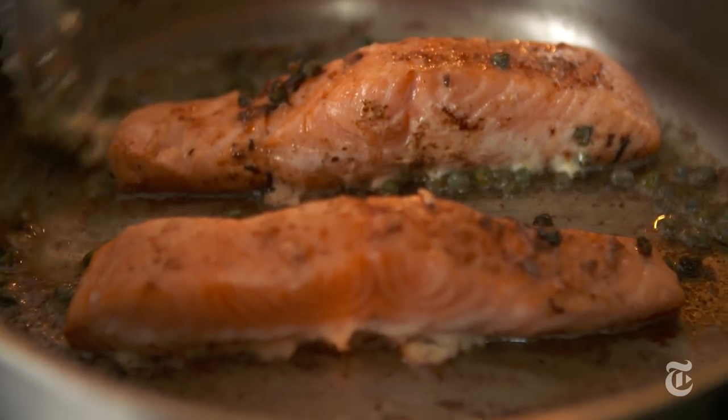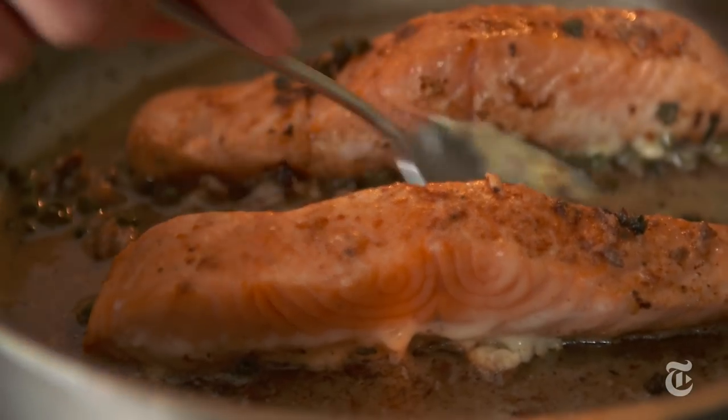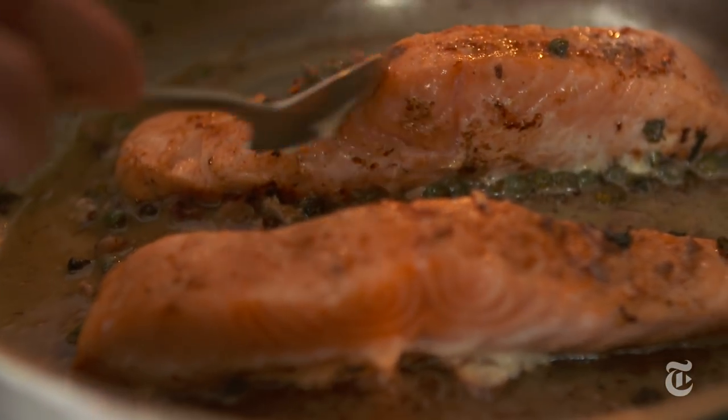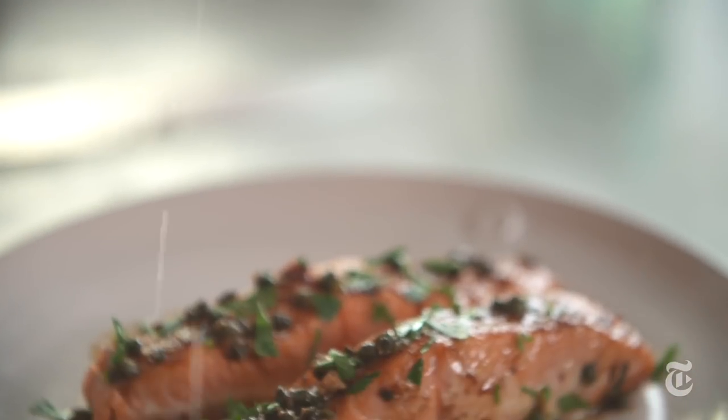This is when we just add the rest of the anchovy butter — it's not really going to cook, it's just going to melt, and you're going to get the flavor of raw anchovy and raw garlic, which is very delicious. I just want to cut all the richness with a little bit of acid.